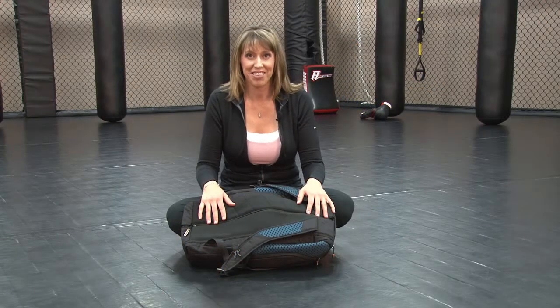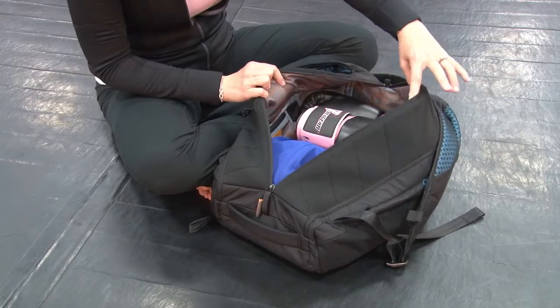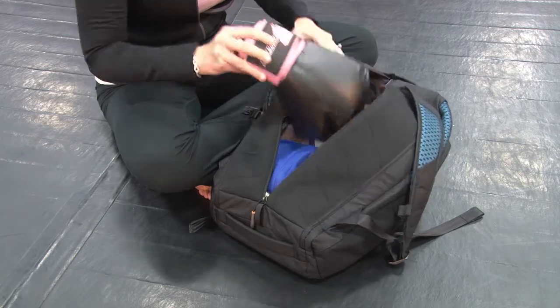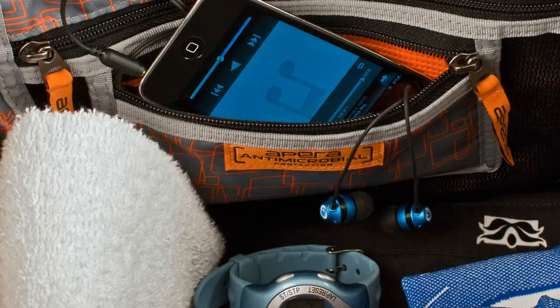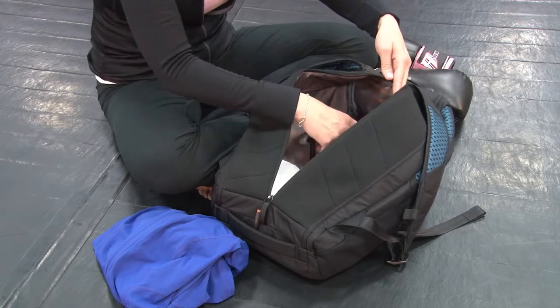Let's take a look at the inside of the duffel pack. There is an amazing amount of storage organization and antimicrobial protection throughout. You can easily fit all of your gym gear, extra clothes, towels, and there are fantastic pockets inside for things like your heart rate monitor, toiletries, or accessories.